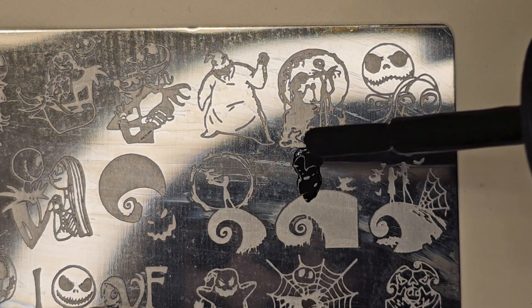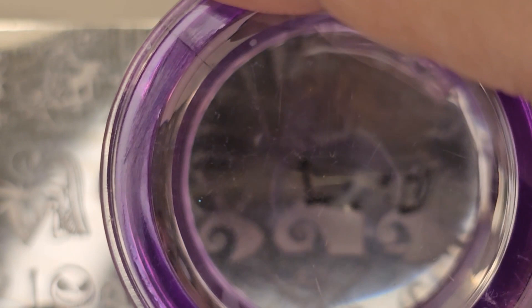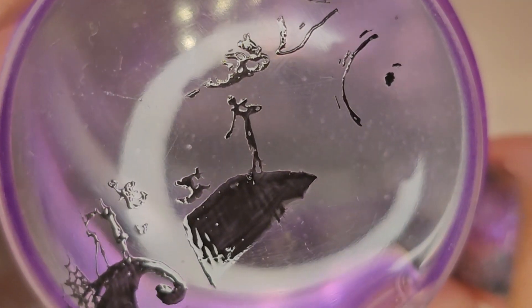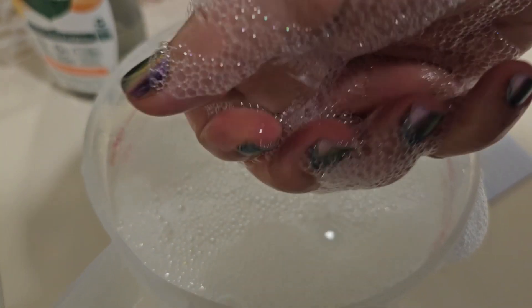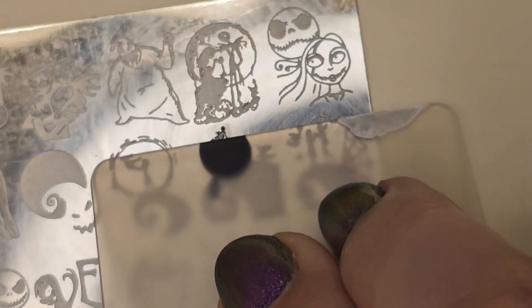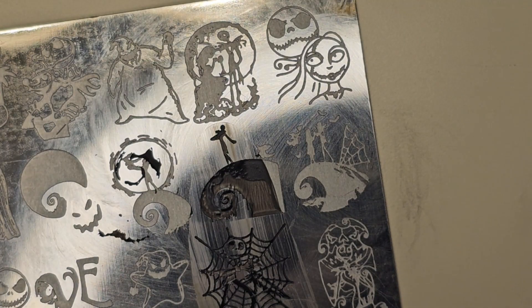I had watched a few shorts on stamping showing you place the polish on the design, scrape it with a card scraper, and pick the design up with the rounded side of the jelly stamper — pretty simple. But it didn't work most of the time, and when it did the design wasn't picked up all the way. Intuitively I washed my jellies because they felt a little oily, and I know silicone releases oils. I took some warm water and a little soap, rinsed them under running water, dried them with a towel, cleaned them with the lint roller, and tried again. It still did not work, so I gave up on the project for the day.